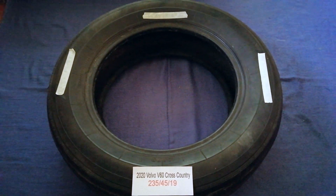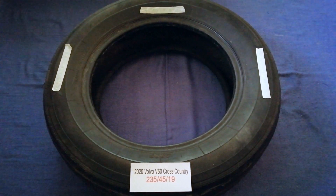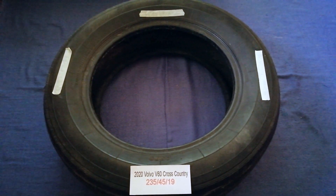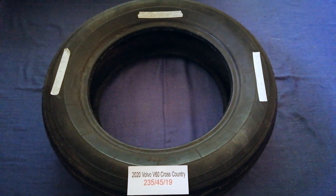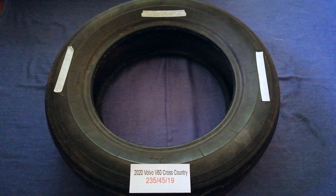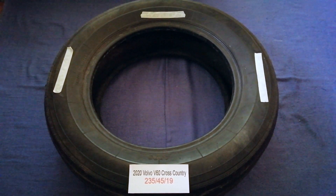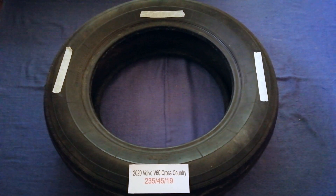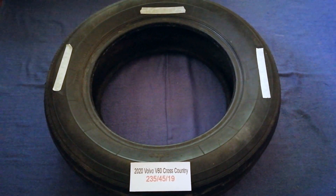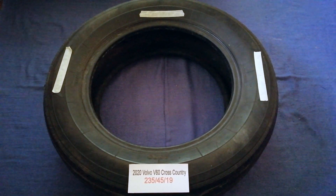The tire size for the 2020 Volvo V60 Cross Country is 235/45/19. Driving on bad tires is terrible for your car and a danger to you. Worn out, old, and damaged tires cause unnecessary wear and tear on your car, so replacing your tires regularly is very important in order to keep you safe on the road.